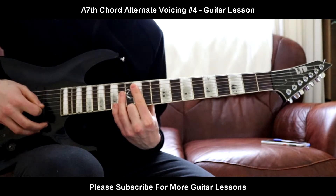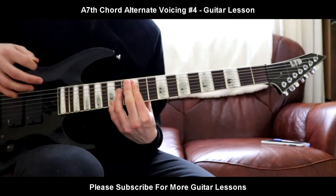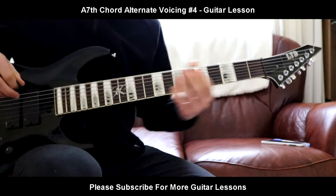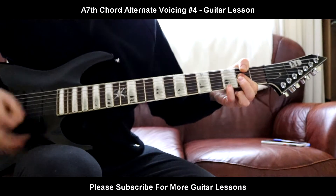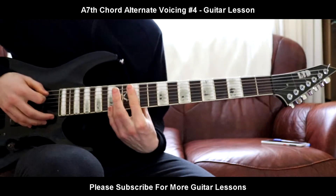Get your middle finger out there if you like, or you can leave it. It's like the other voicing of the A7th as well — it's obviously just an octave higher, but still it's a beautiful voicing.